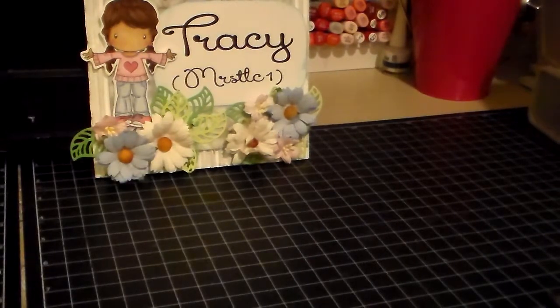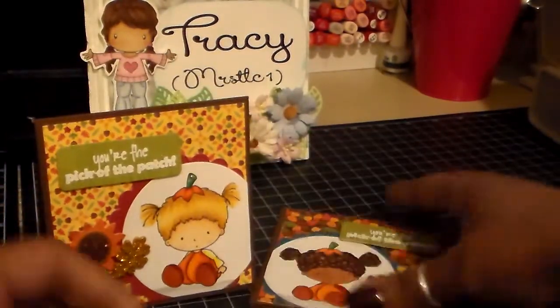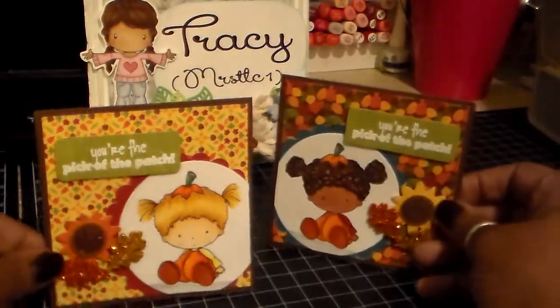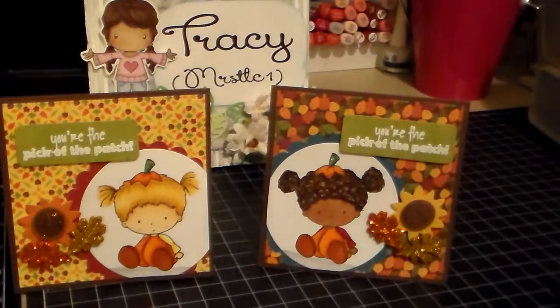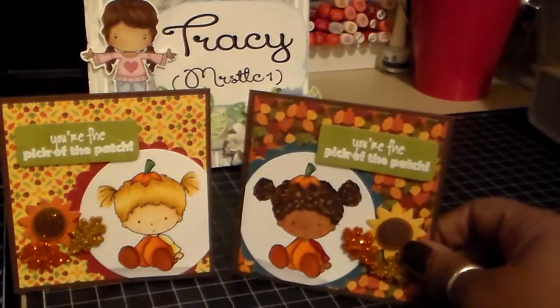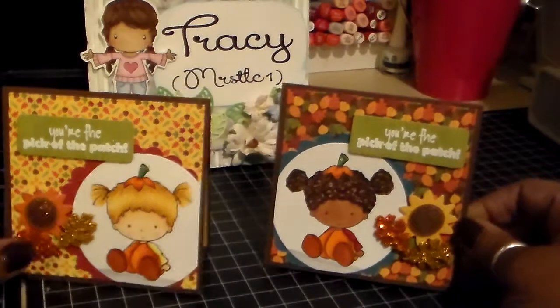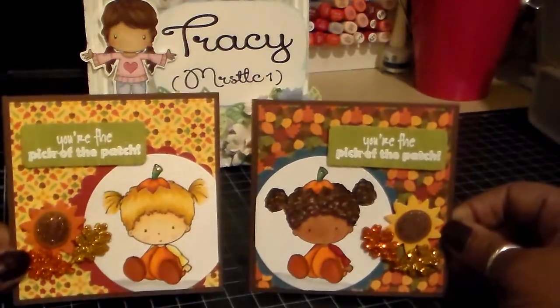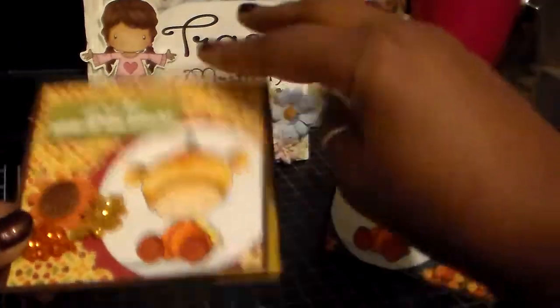Next, I did these little cards — I believe they are about four by four. I made two versions of the same card. The original stamp is this one, and I forgot her name, but it's CC Designs — that's what she looks like originally. And this is the altered version, where I made her some curly hair — two little Afro puffs. Again, I used Amy R sentiment stamp sets. The insides are just pretty plain.